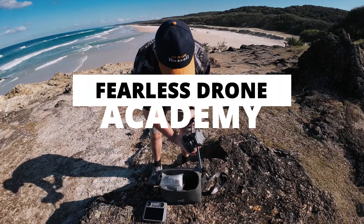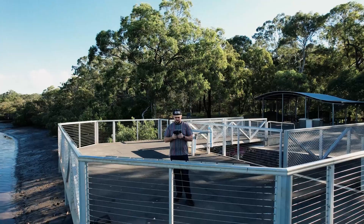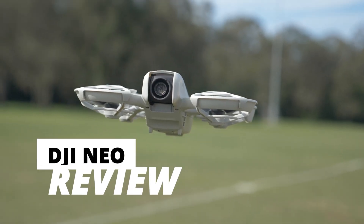My name is Dan Davis and I'm the course creator here at the Fearless Drone Academy, which is the ultimate online drone course for beginners and Australia's number one ranked drone course. In today's video, I've got my review of the DJI Neo.